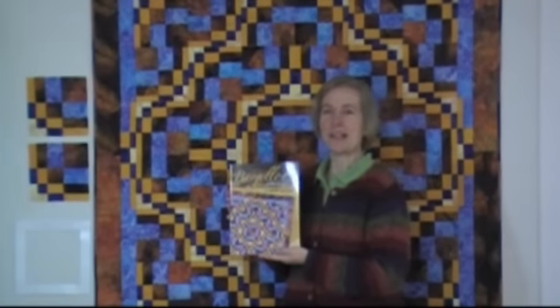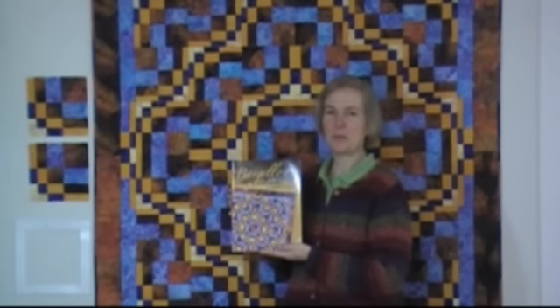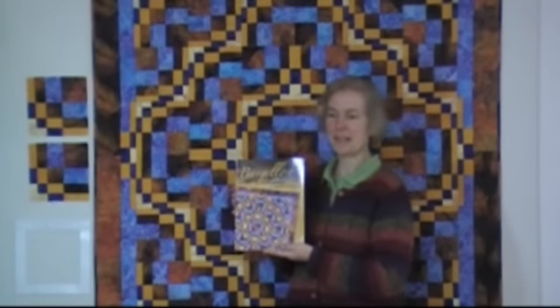But instead of sewing 8 to 20 strips together as you would in traditional Bargello, you only sew 4 strips at a time to make this 16-piece block.